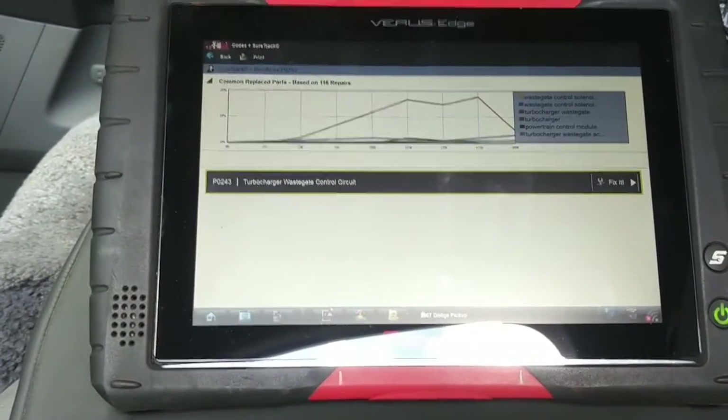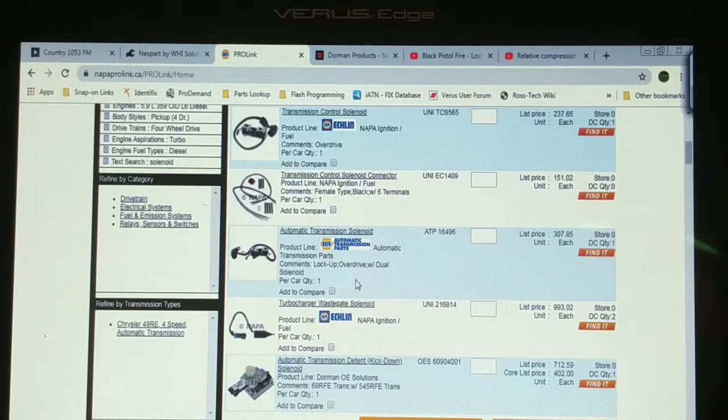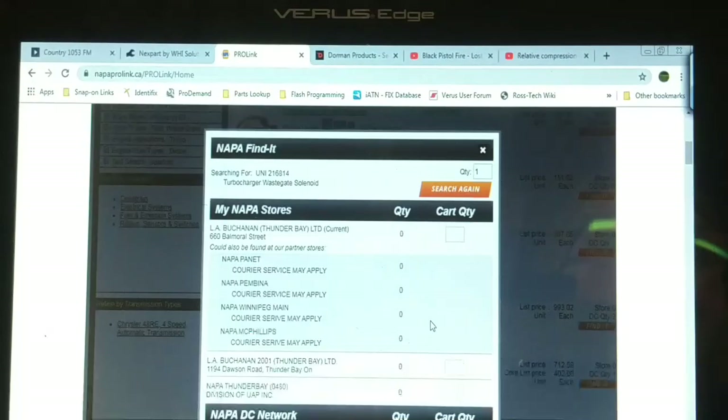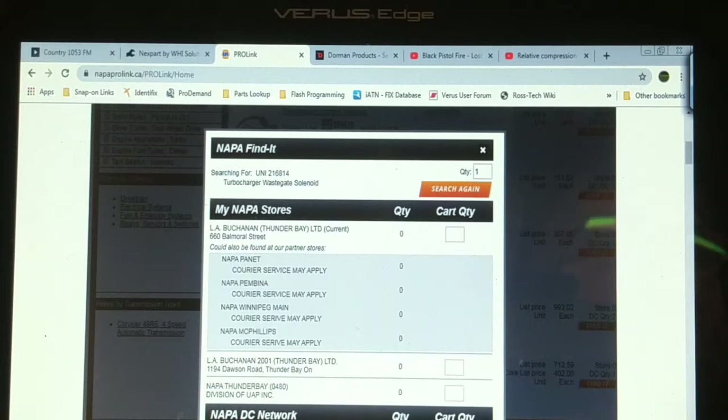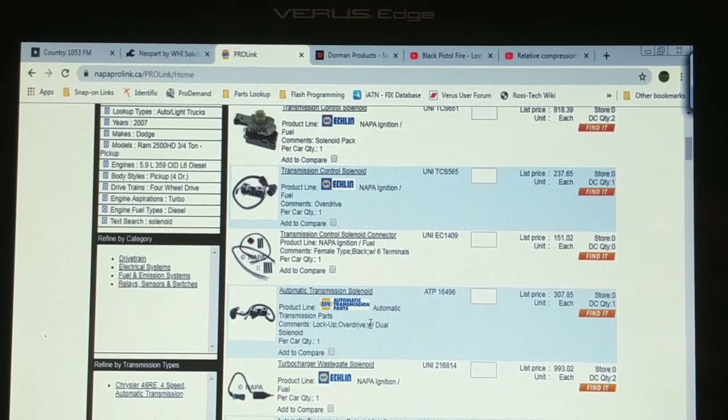I don't know why it's failed. I think that solenoid should come with a defibrillator — turbocharger wastegate solenoid, $993. What the hell? Is it gold plated or something? That's just freaking ridiculous, it's just a solenoid. And where are they? Nowhere — Winnipeg. Well, I'm going to check on potential warranty. I'm sure that solenoid came with the turbocharger that was installed just over a year ago. I've got to check the mileage on the vehicle now.